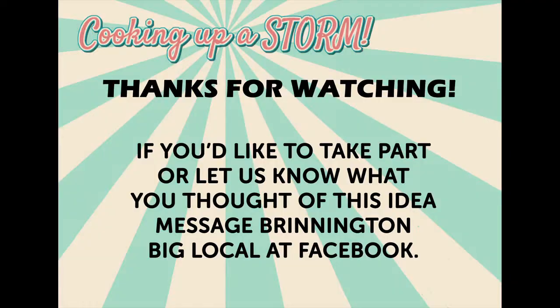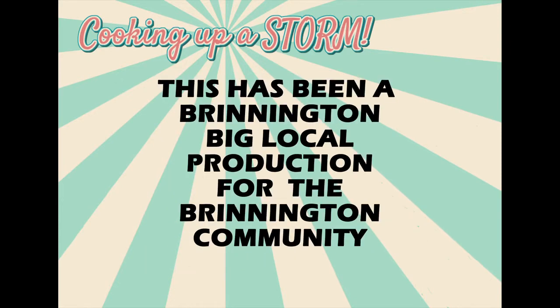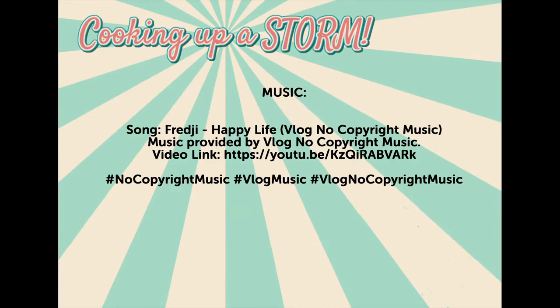So Brillington, it's over to you. Good night. And that's it for this week. If you're cooking along, don't forget to share your pictures with us at the Big Local Facebook group. See you next time and happy cooking! Bye!